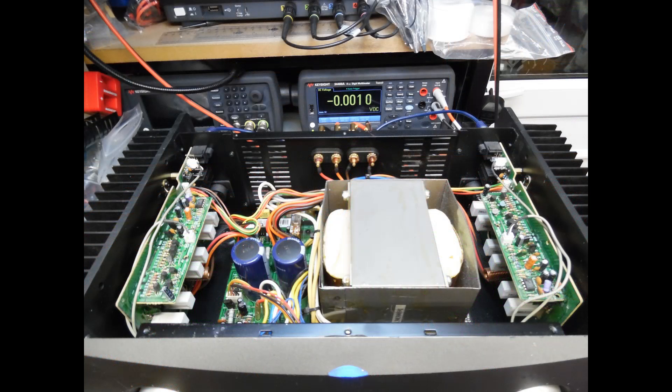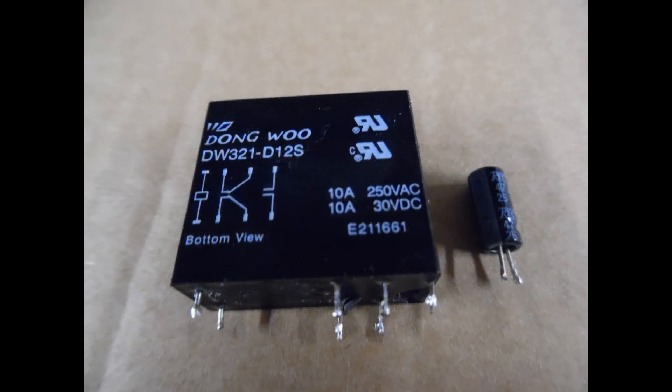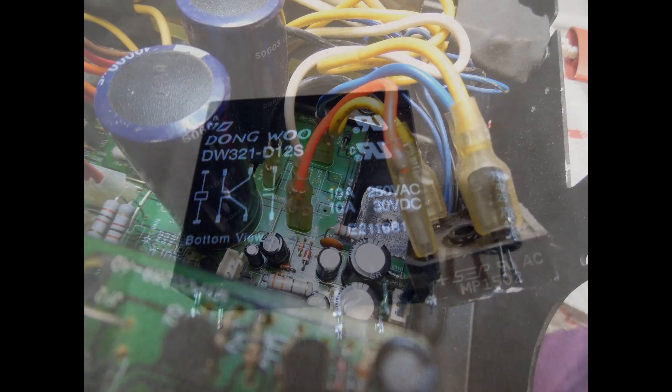In terms of adjustment, there was no adjustment to be made because the bias was already set on the two modules — I was only replacing the speaker protection relay. It was just a case of verifying the DC offset on the back of the amplifier, and for both channels they were coming in at about 2 and about 1.98 millivolts, so very very low. A complete functional test was then carried out. I'm showing the failed relay and also the capacitor which was removed from the low voltage power supply.